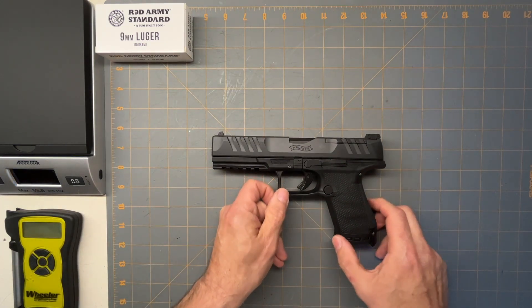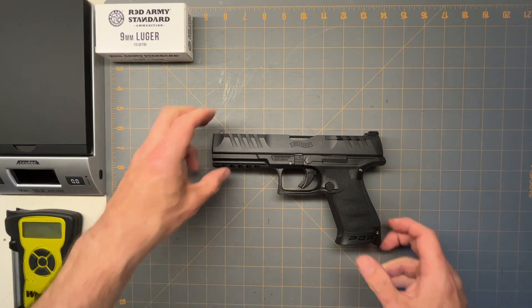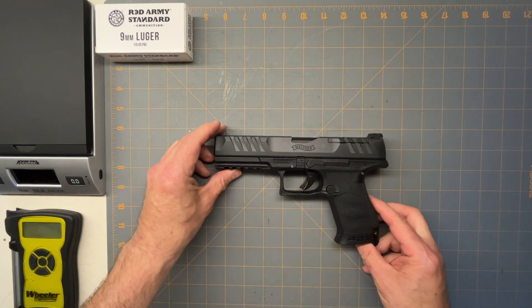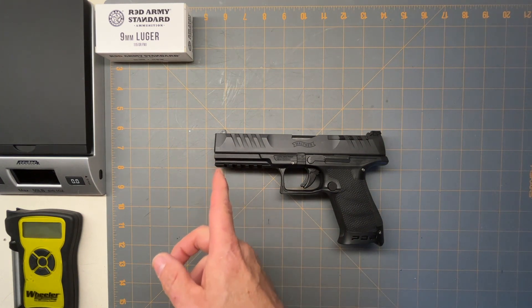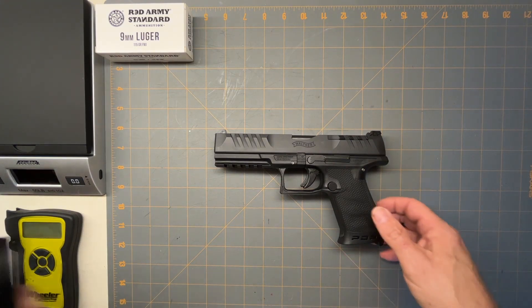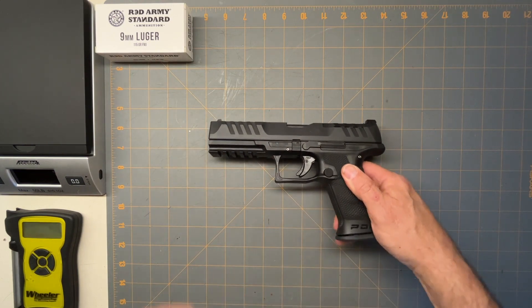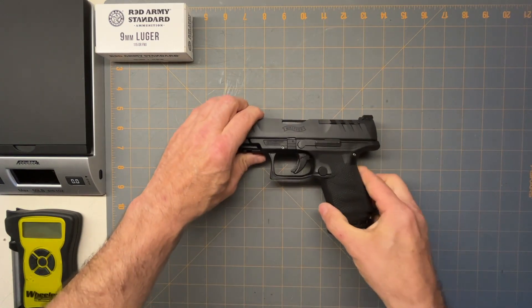Accuracy on this was awesome. The five inch barrel made a difference — I had no problem hitting anything I was aiming at. It's definitely a nice gun. If you're looking for something for competition shooting or carry, they do make it in a four inch barrel like the PPQ was.